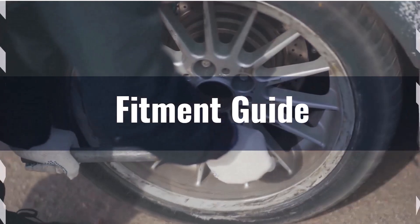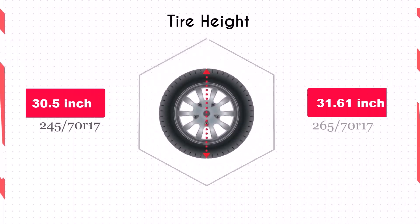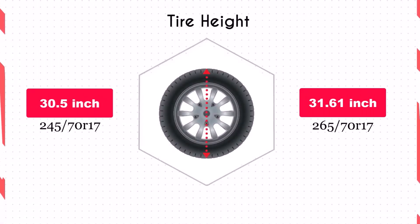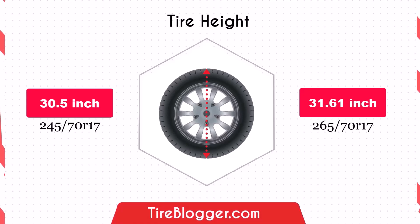To prevent issues like rubbing or clearance problems, note that switching to 265/70 increases the diameter by 1.1 inches, raising the vehicle's ground clearance. This improvement is beneficial for off-road driving and navigating rough terrain, though it could slightly lower the speedometer reading.